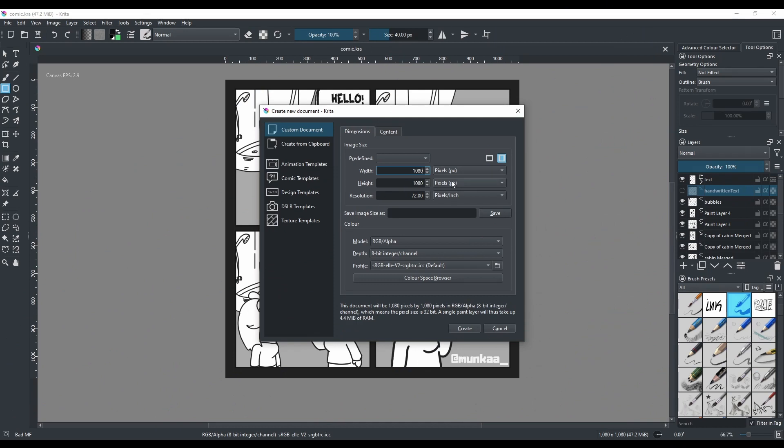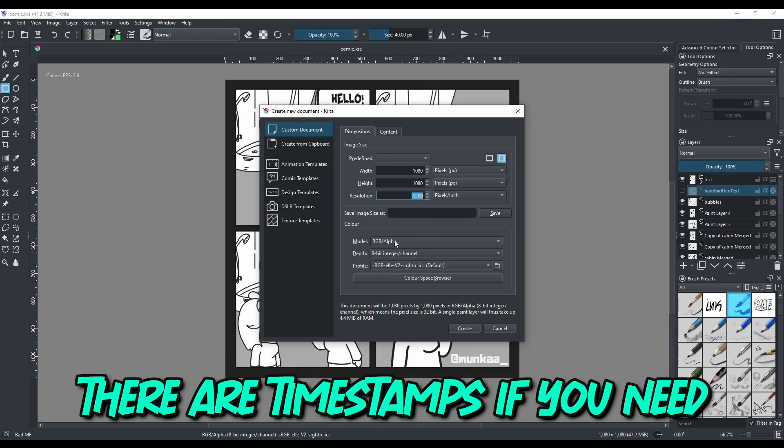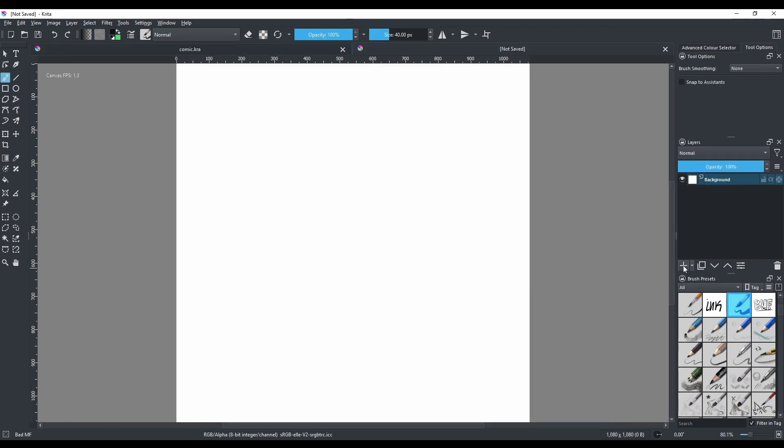The premise here: 1080 by 1080 resolution. You can do 300 DPI depending on your PC or laptop, just keep it low for now. The color model here can be changed if you plan to print this, but if you don't, that's fine. Click Create and voilà.